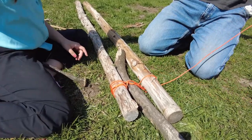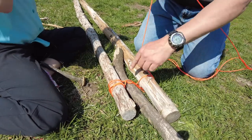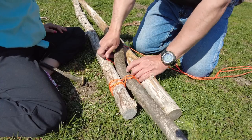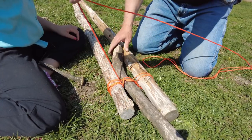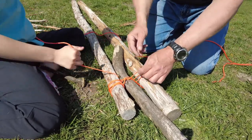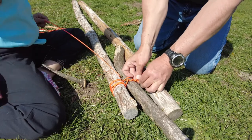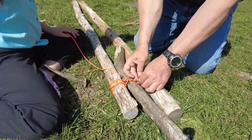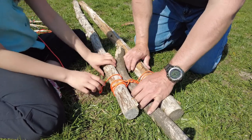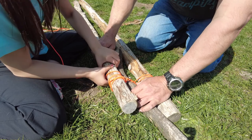As we do it, we tighten it up, keep it dressed up, and we pull it as tight as we can — not necessarily super tight, but we keep it tight. Constantly asking her questions: where does the rope go from here, what's our next step? That way she can remember — or whoever you're teaching this — they can remember how to do this. It's not too hard once you've done it a few times.